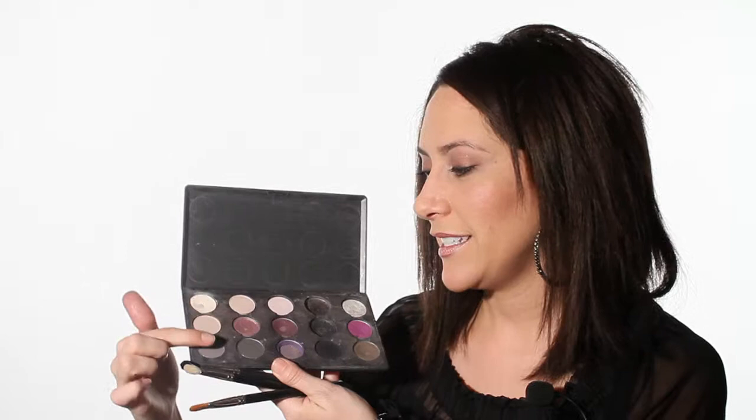As well as a cream base and four colors of your choice. I'm going to stick with matte day look colors. I'm going to go ahead and use a cream base and dab it into the entire lid.